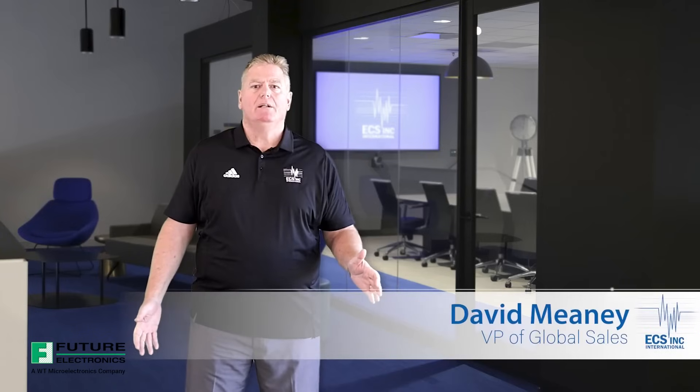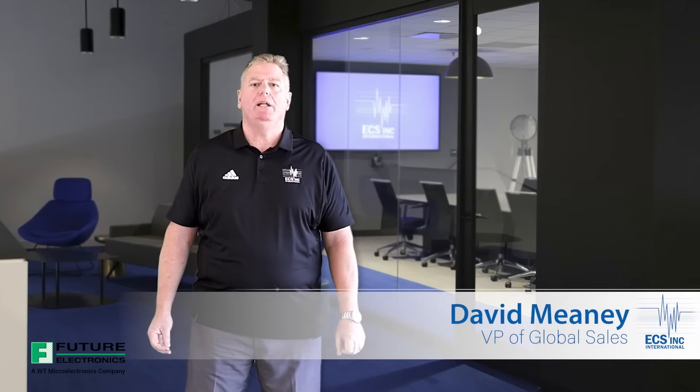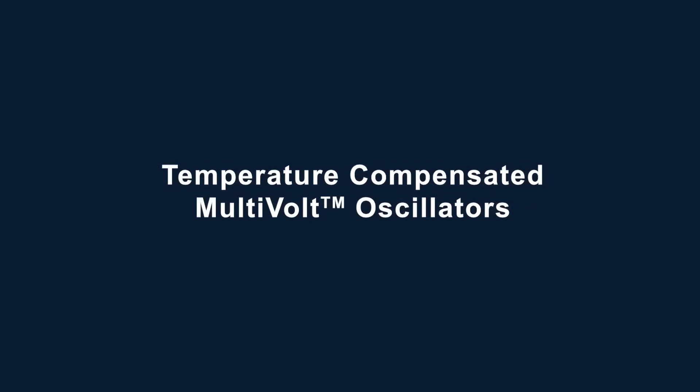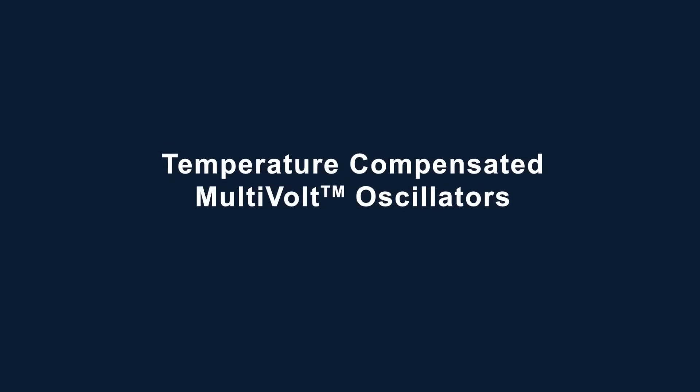Hello, my name is David Meaney, VP of Global Technical Sales and Marketing at ECS Inc. International. In this multi-part series video, we have been exploring our line of high performance multi-volt oscillators. In this video, we will be covering the line of temperature compensated multi-volt oscillators. Our multi-volt TCXOs are designed and manufactured to have specific superior characteristics when compared to standard TCXOs.